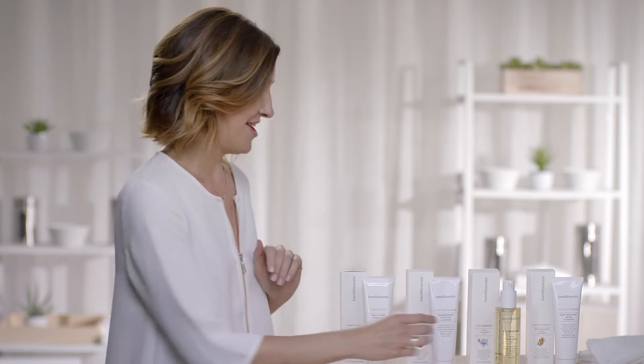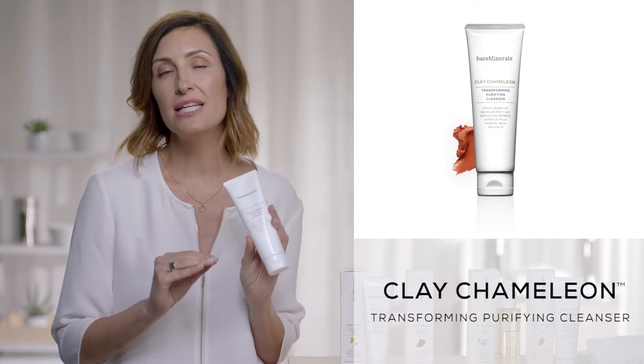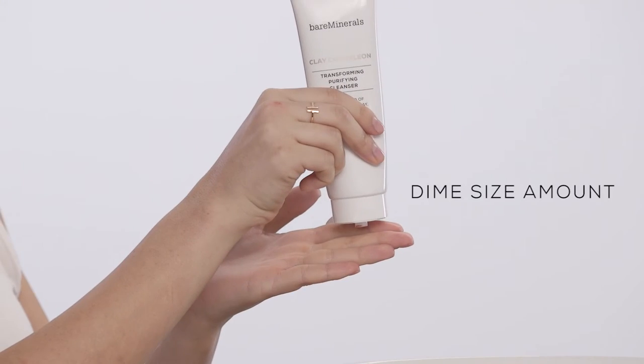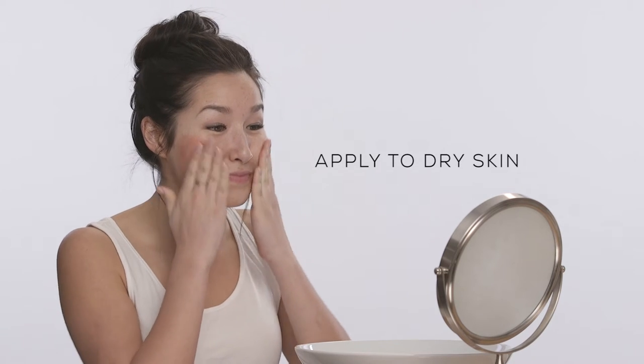I love all of our cleansers, but this one is my secret favorite — Clay Chameleon. It's called Clay Chameleon because it really transforms. Start by applying just about a dime size amount to your dry face, massaging in a circular motion.